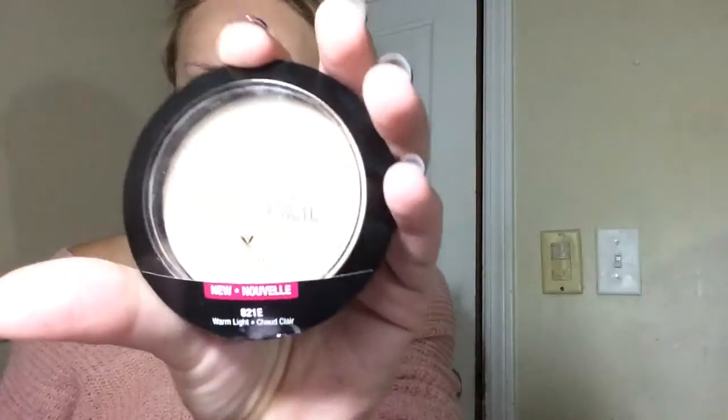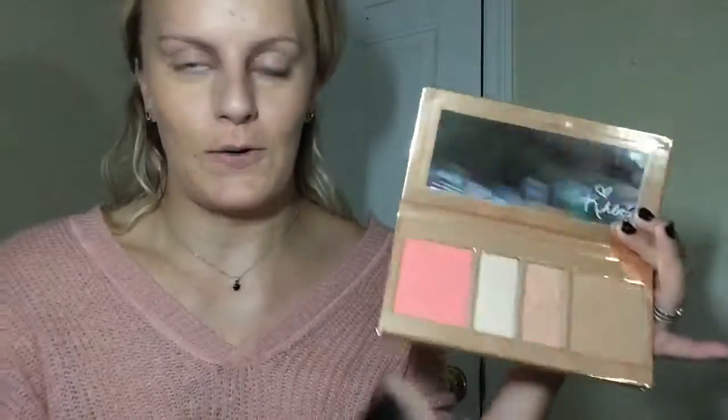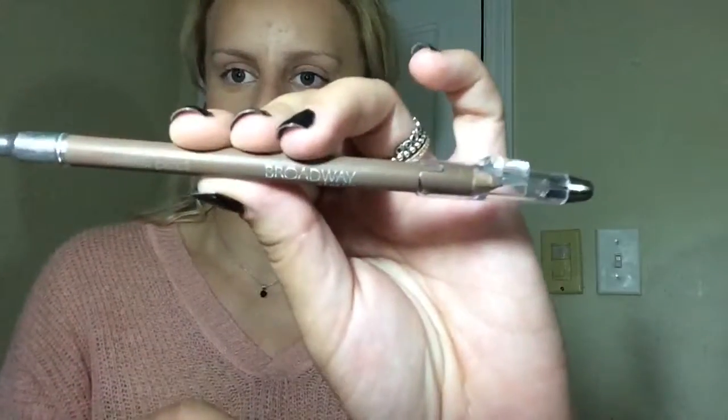Now I'm going to use the powder that goes with it. Then I'm going to do bronzer — I'm going to use my Cocoa Collection palette to keep it in the Kylie family today. I'll use the bronzer and then the blush too, and that peach highlight. Now I'm going to do my brows using the Broadway Beauty one.